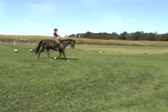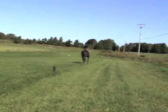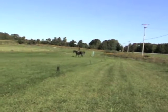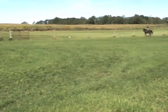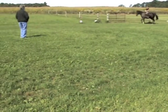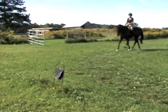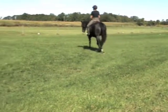This is a nice set, buddy. Okay, lengthen his strides. Stay on the circle, this edge, to make it nice. And canter left knee.